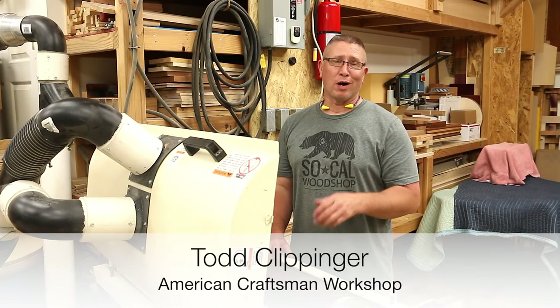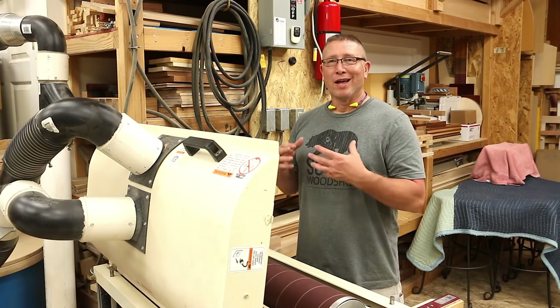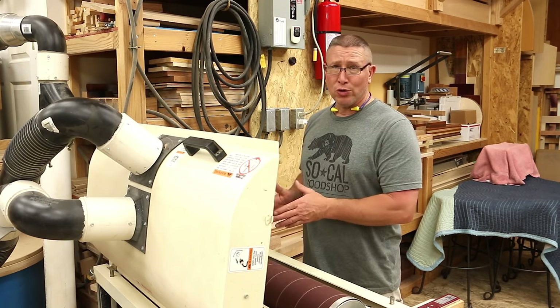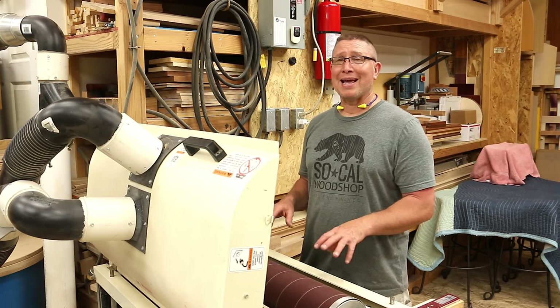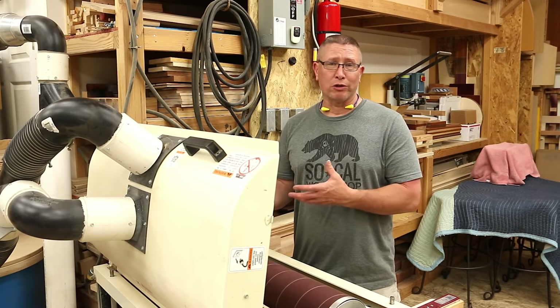Hey everybody, I'm Todd Klippinger and welcome to the American Craftsman Workshop. I am installing new sandpaper on my drum sander and I wanted to take the opportunity to share how I do that. I've already wrapped the front drum so you can see what that looks like, and I'm going to do the instruction as I wrap the rear drum.